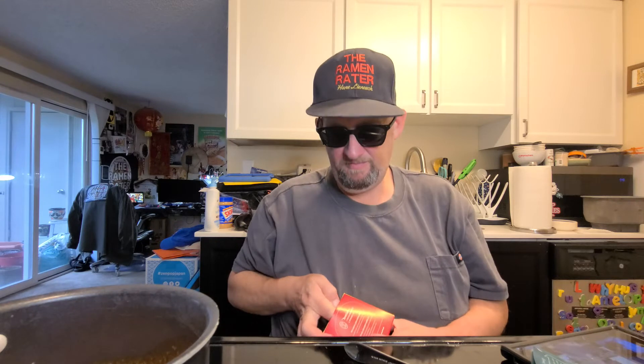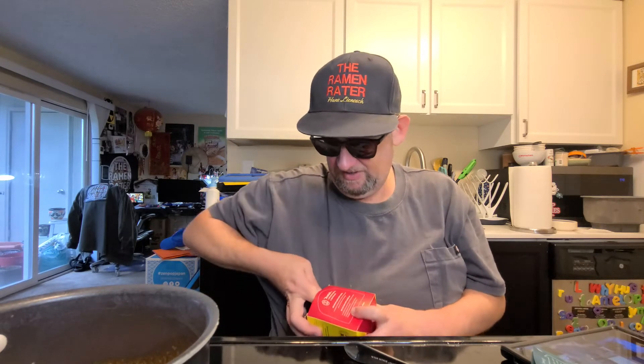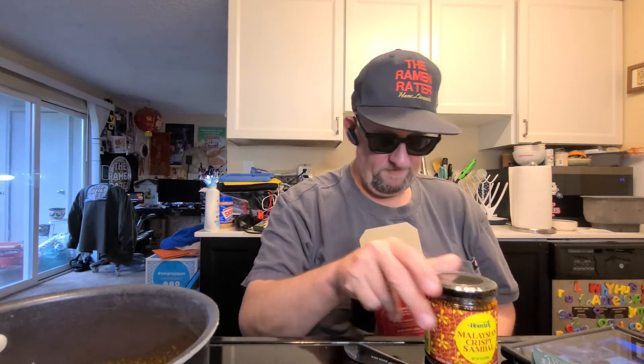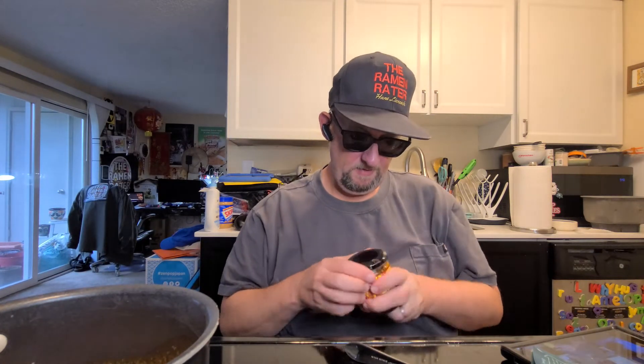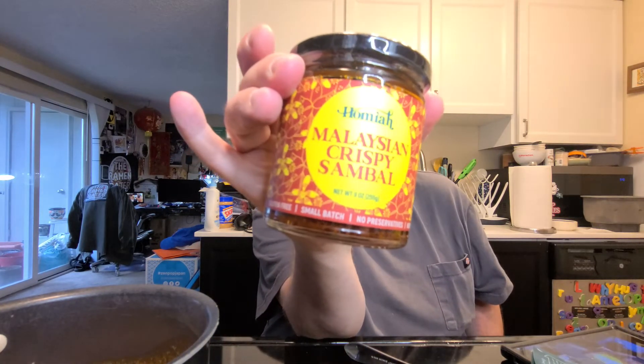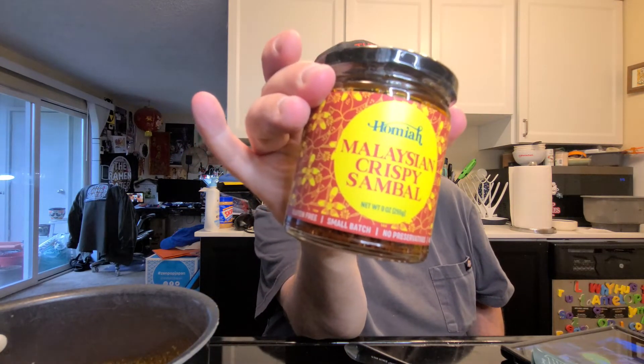My poor wife still isn't feeling well — she fell at work and that's been a real struggle around here. I've been doing extra stuff around the house. But look at this dish — thank you to Michelle over at Homia.